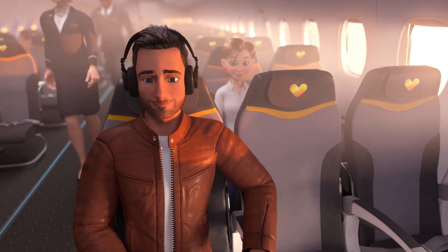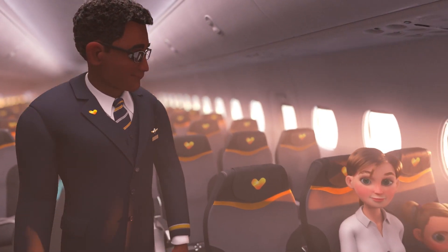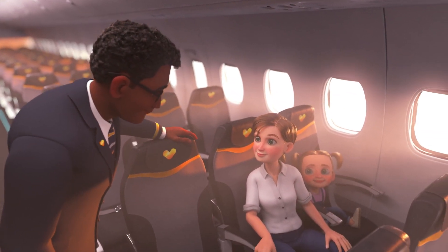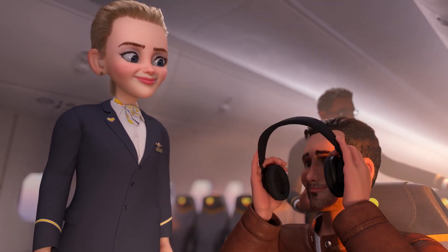Hello there, we're delighted to welcome you aboard this Thomas Cook Airlines flight. We'd like to take this opportunity to demonstrate important safety features of this aircraft. Please give us your full attention for just a few moments, even if you fly often.